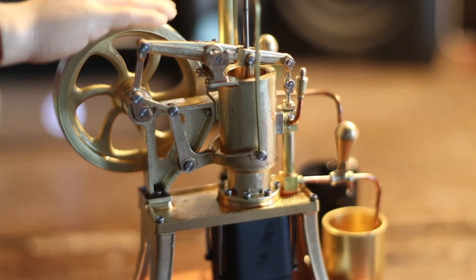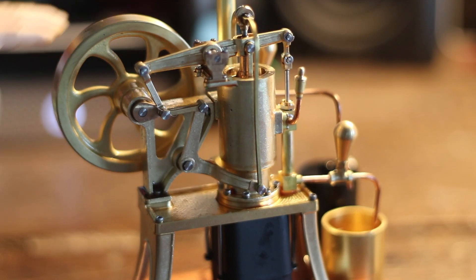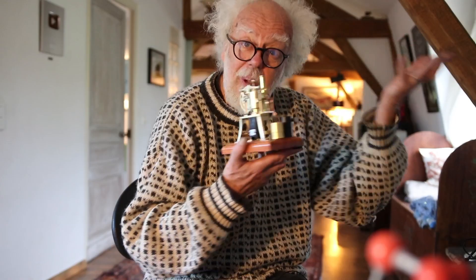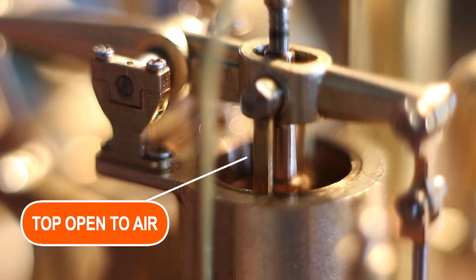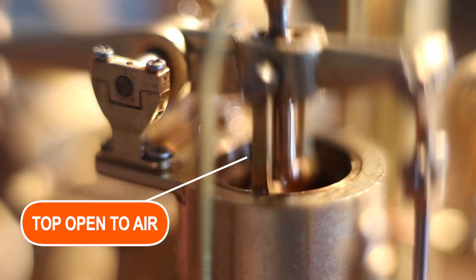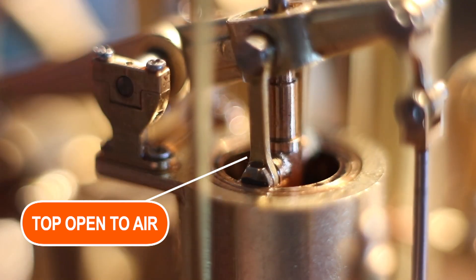So what is it? Well, it's a Stirling engine and it's a heat pump with a pump. In a Stirling engine, the top of the cylinder is open to atmospheric pressure. The piston gets pushed down if you can dissipate the heat, and that's why in this model there's a water jacket.